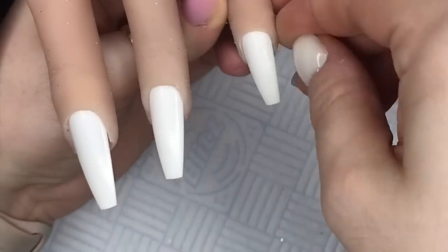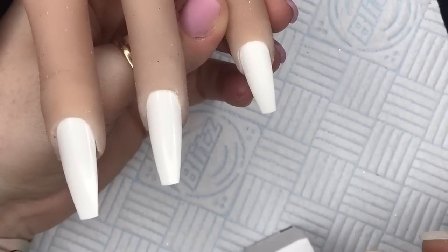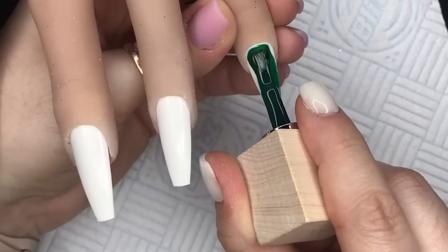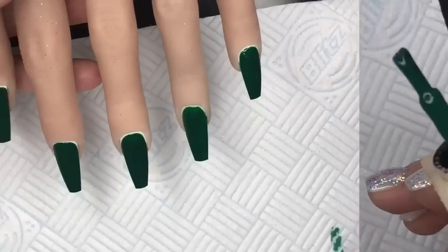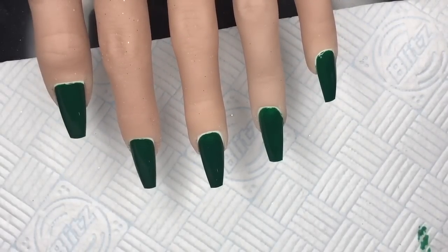Not necessarily with Model One's specifically, but with gel polish in general - if you make the coats too thick they can wrinkle under the lamp, and you don't really want that to happen. So keep your coats thin. It does cover nicely in two coats - look, this is the two coats done, looks gorgeous.